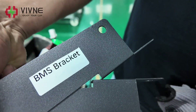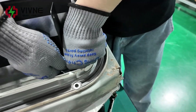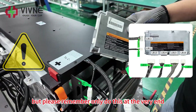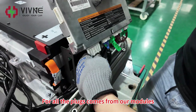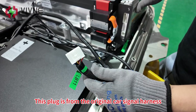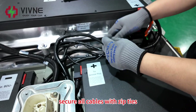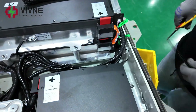Install the BMS brackets. Connect the BMS, but please remember to only do this at the very end — connecting the BMS too early may damage it. For all the plugs that come from our modules, they should be connected at the bottom of the BMS. The plug from the original car signal harness should be connected at the side of the BMS. Also plug in the temperature sensor plug. Secure all the cables with zip ties, then fix the BMS.